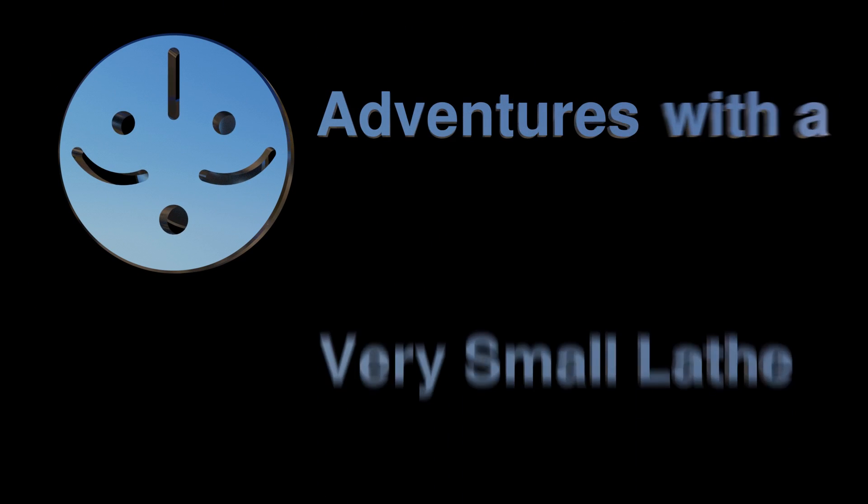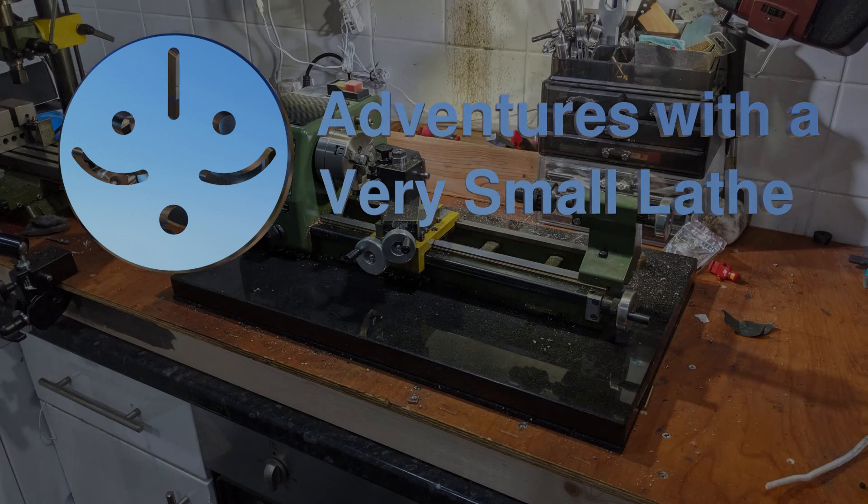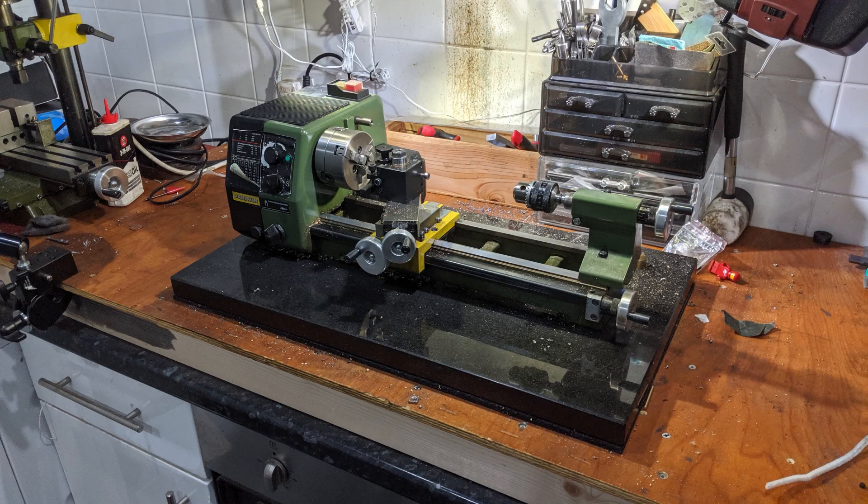Welcome to Adventures with a Very Small Lathe. For the last couple of videos I've been using the Proxxon lathe mounted on this back plate.